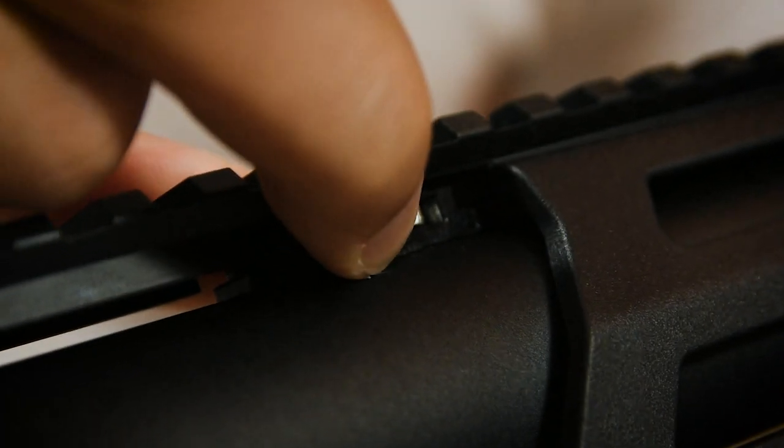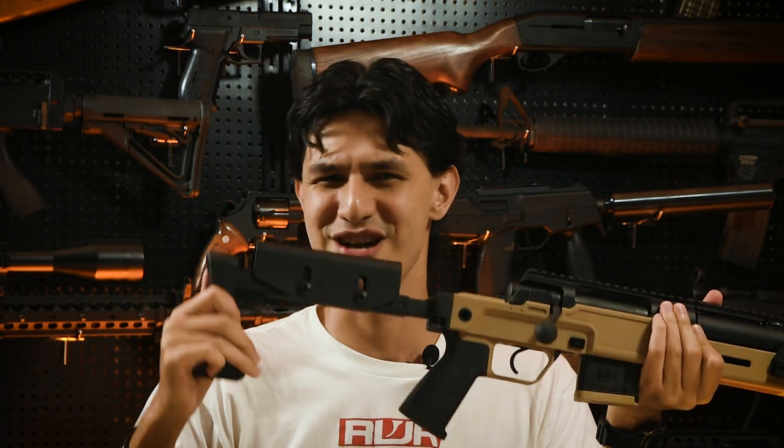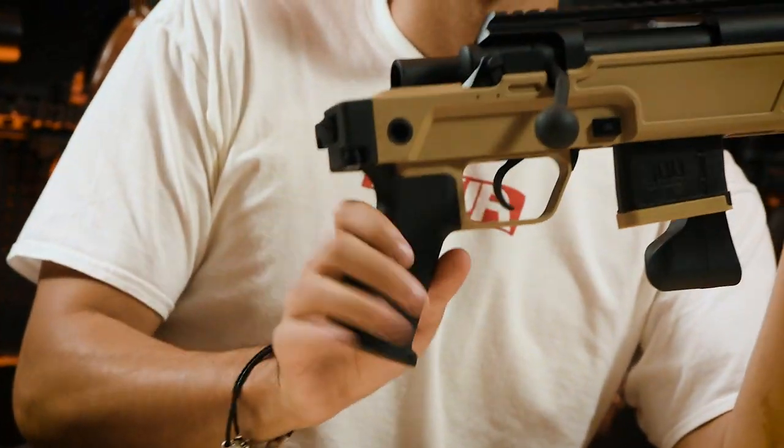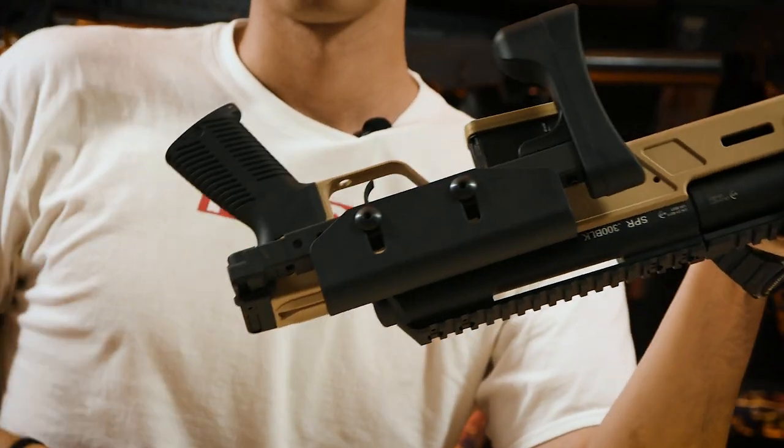On top, we have a two-part rail system with the front portion featuring rails in the 3, 9, and 12 o'clock positions and the rear top rail spanning the length of the upper receiver for mounting optics. To the rear, we have a skeletonized folding stock with adjustable cheek pad and a really nice soft rubber butt pad. Push this button on the bottom to fold it to the left side until it locks, then press the same button again to unlock and fold it out.